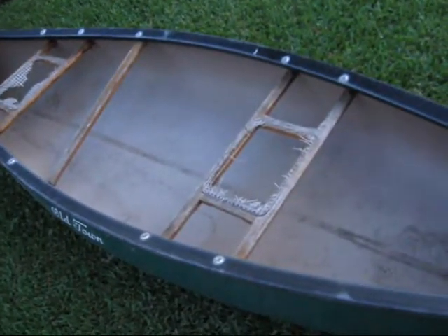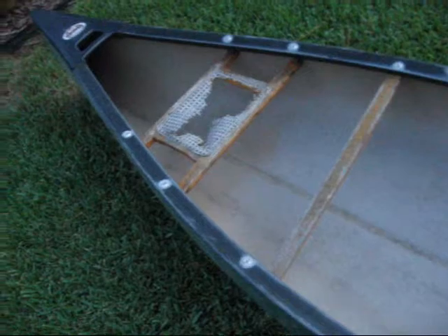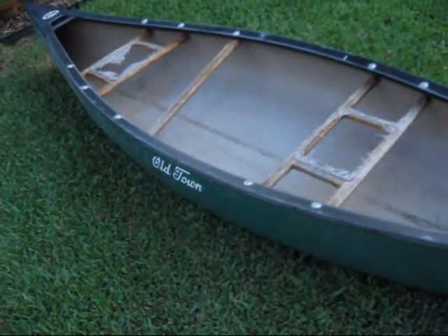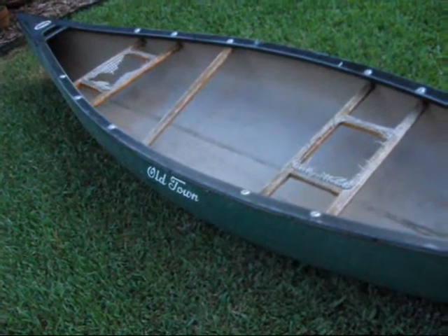I need to redo the seats. Like I said, they're cane seats, but they're shot. And the thwart's broke — I'll put a new thwart in it, and I'll just web those seats. The Old Town Pack new only comes with one seat; this one's had an extra seat put in it. I don't know if I'll keep it in or take it back out — I might leave it for a while and see how it works out.